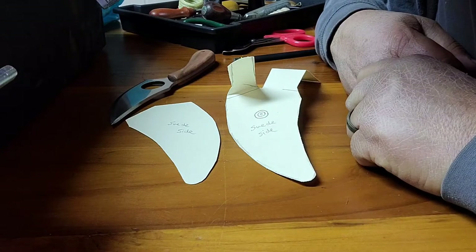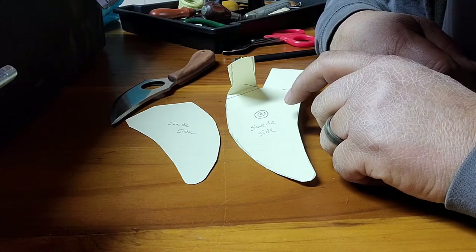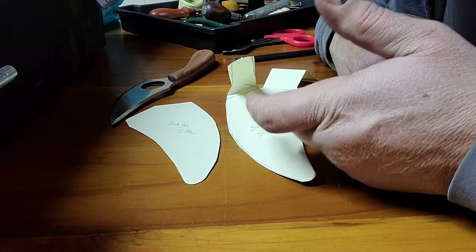You'll see on these materials I wrote which side is the suede side of the leather, so when you put this on the leather and start tracing around, you know which side's up.